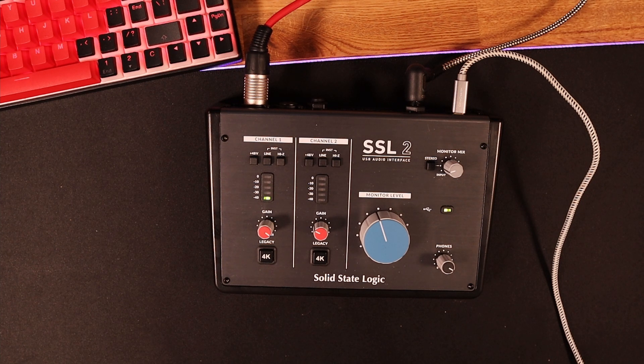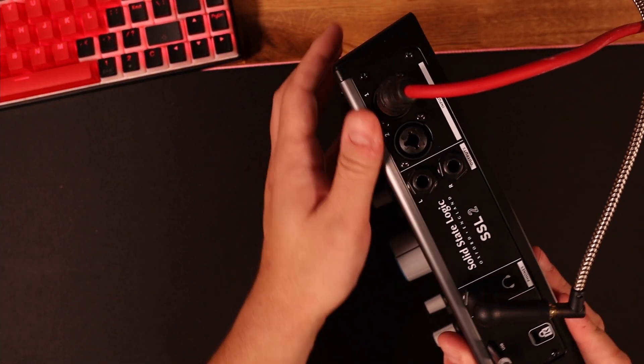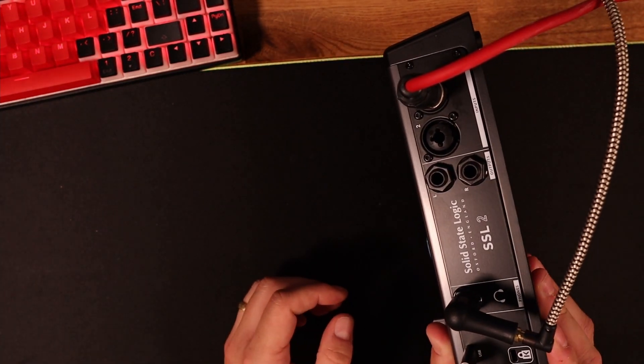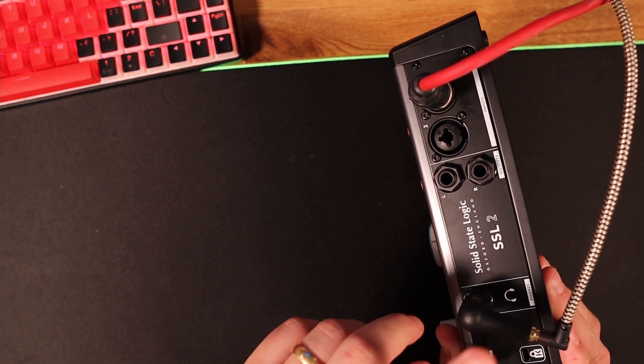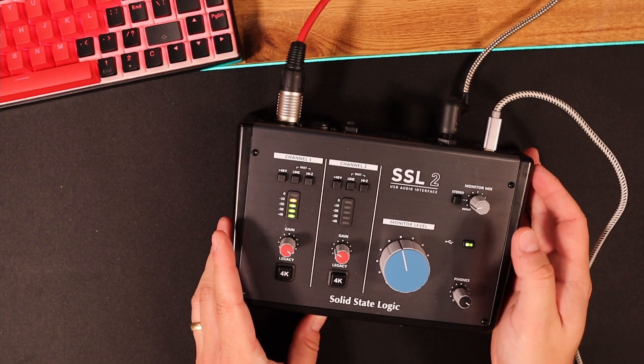It just looks so cool. I'm not an audiophile by any means, but for me it has all the connections on the underside rather than on the front. There's nothing worse than having your XLR at the front of the unit — it just makes the desk look really untidy. You've got some outputs and there's a USB-C as well, which is great.